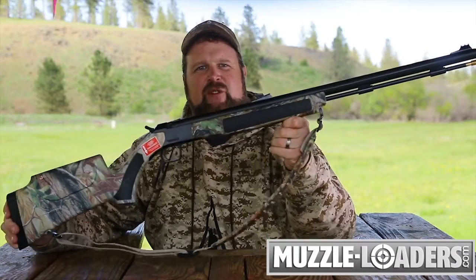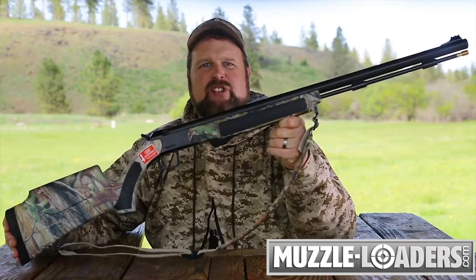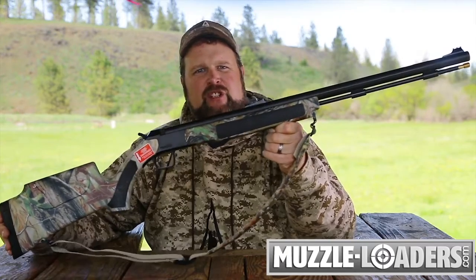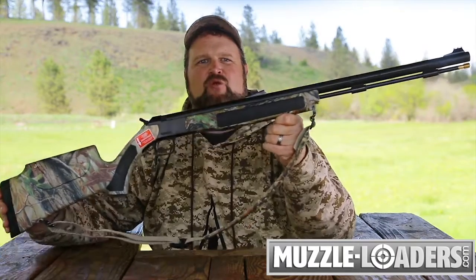The CVA Accura V2 Northwest muzzleloader is the most accurate and reliable gun for hunters in the Northwest states who enjoy the expanded seasons and hunting opportunities. You can order the CVA Accura V2 Northwest muzzleloader with nitride finish, as well as all of your other muzzleloader supplies, right here at muzzleloaders.com.